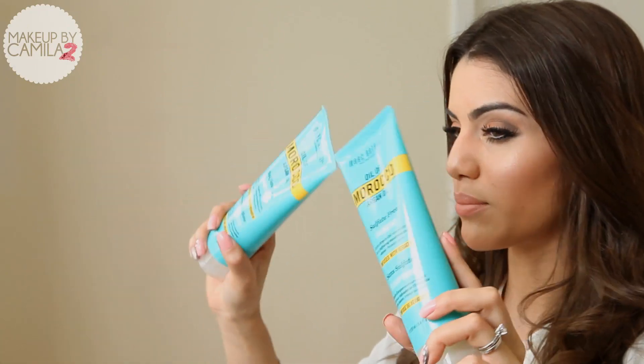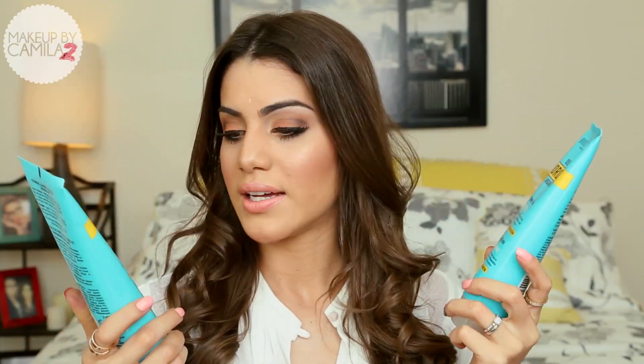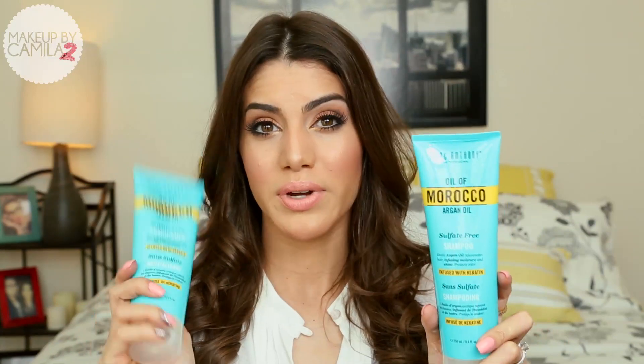I've actually been very satisfied with my hair lately after I started using these products from Marc Anthony. It's the Oil of Morocco Argan Oil — I'm using the shampoo and conditioner. And I will be using the spray today too, that makes your hair very voluminous. This is the Oil of Morocco Argan Oil hair spray. You can get these products at any Walgreens, so it's very easy to get and buy.